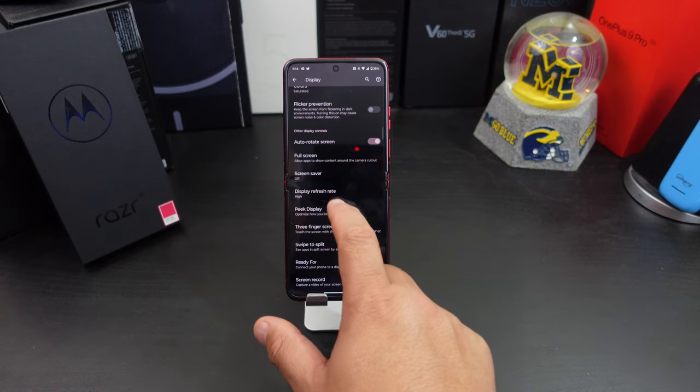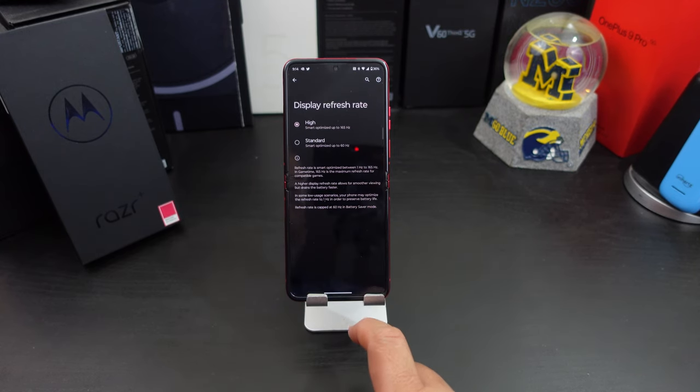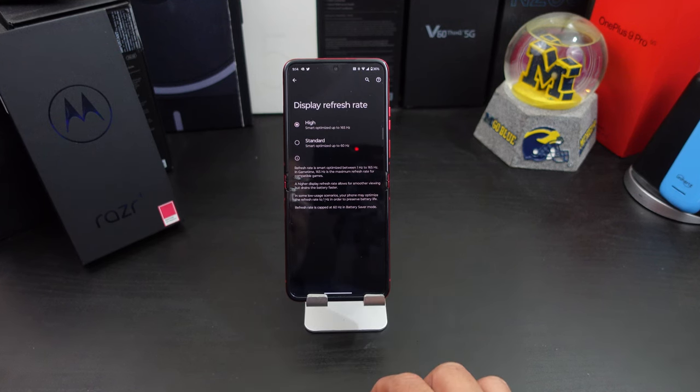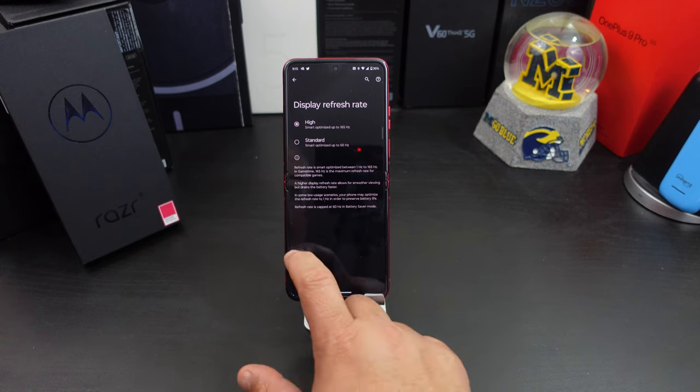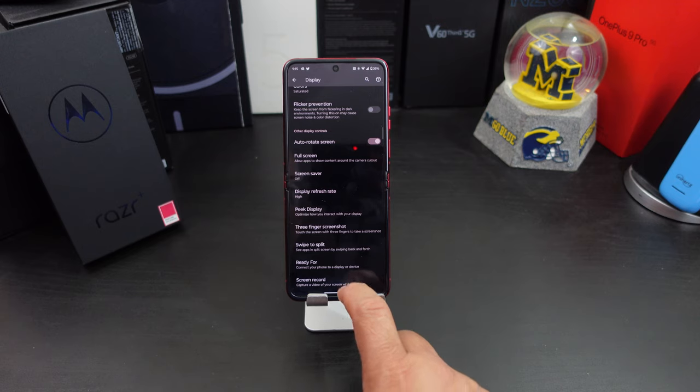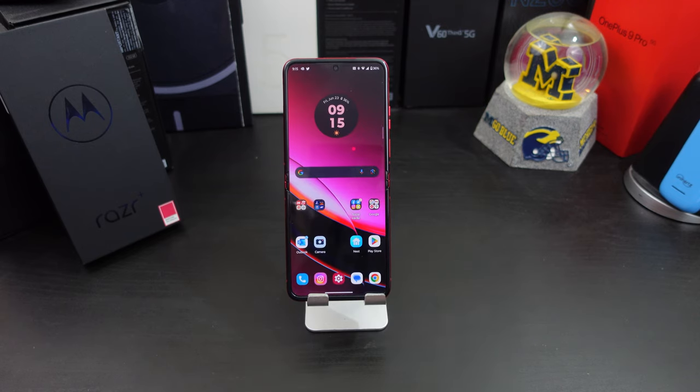Also in here is the display refresh rate. You've got either High, which is up to 165Hz, or 144Hz on the external display, or Standard. If you want to save battery you can go to Standard, but I leave it at High. That was number one — quick and easy, nothing hard to do there. Just something you should make sure you have set up.